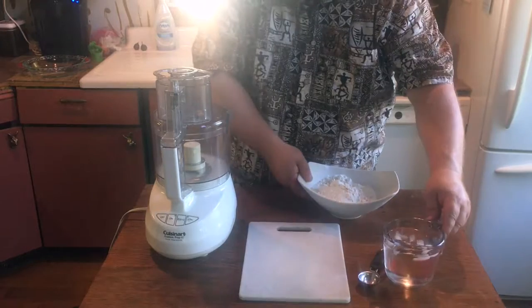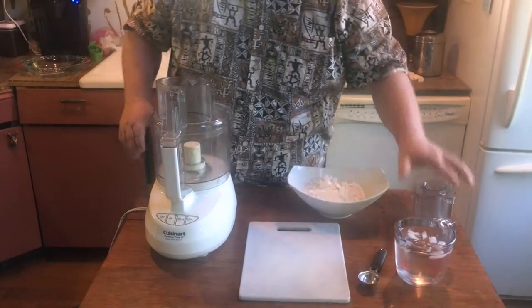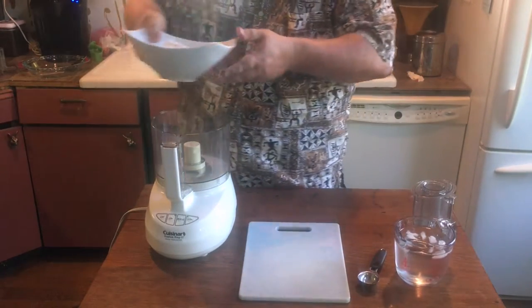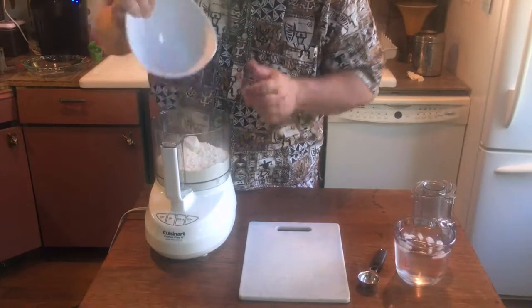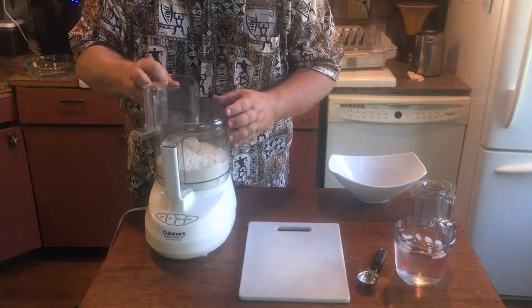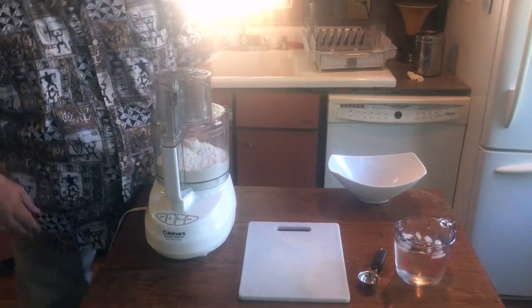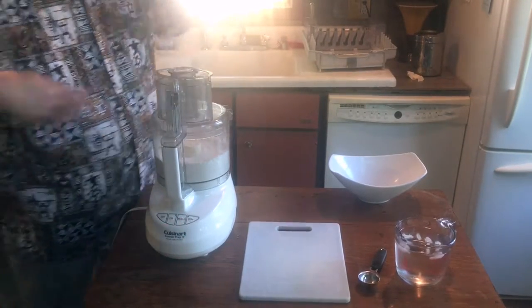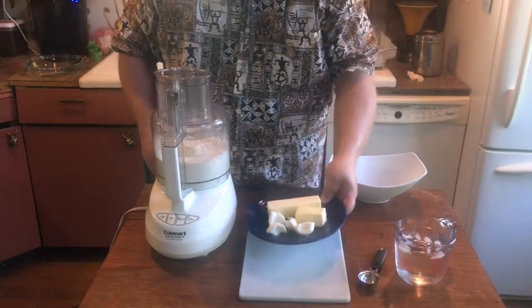Twenty minutes have magically gone by, and I've taken the flour, salt, and sugar mixture out of the freezer. We're going to use a food processor to help make this dough. This is not the traditional way, but it is fast and convenient. If you want to see how it's traditionally done, look up my video on quiche Lorraine where I show the hand method. With all doughs, it's absolutely essential to work as quickly as possible to keep the ingredients cold.